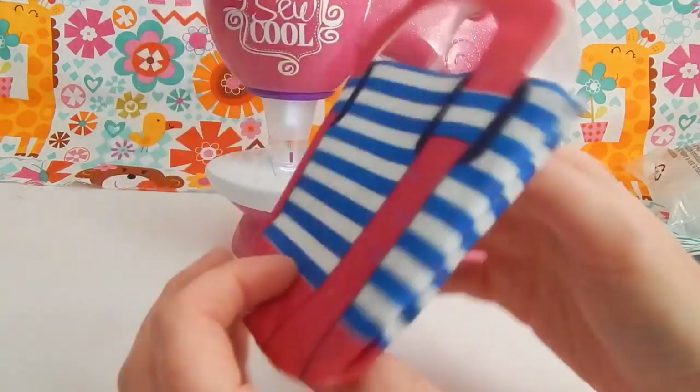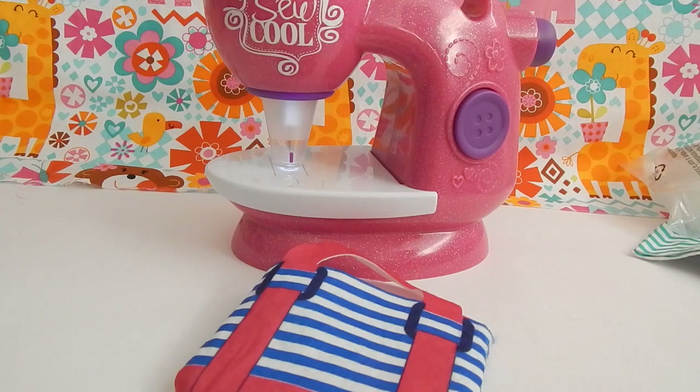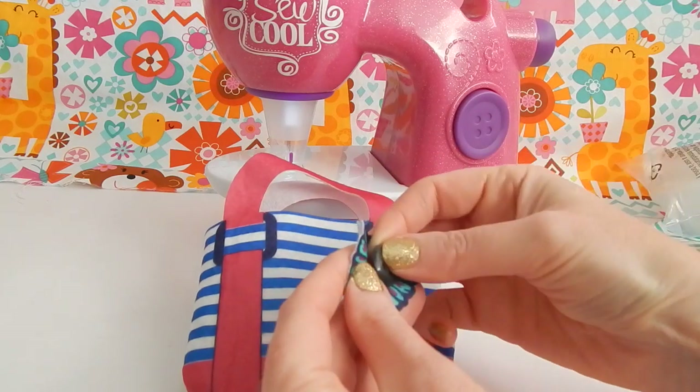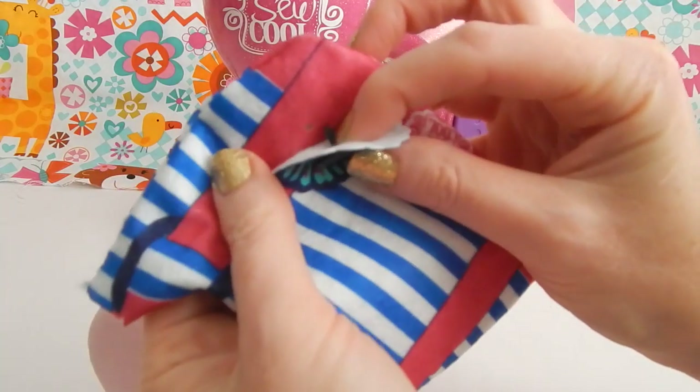There's a hole on this side and a hole on the other side to add a decoration if you'd like. So maybe we'll add... how about this flower? Let's try this out. We'll stick one of these plastic pins into our flower in the middle and then attach it to our tote bag.